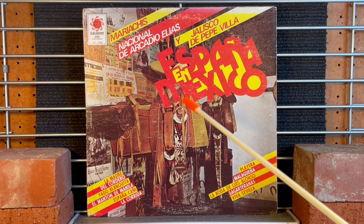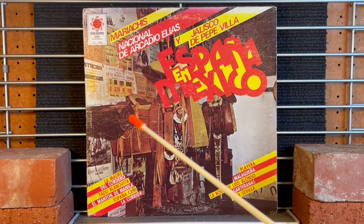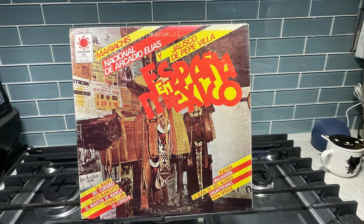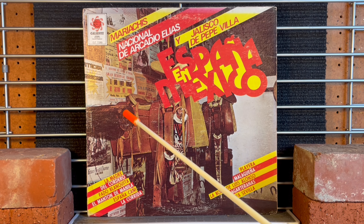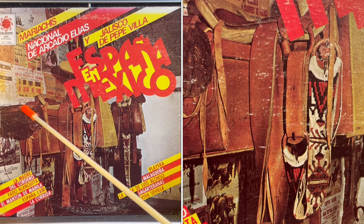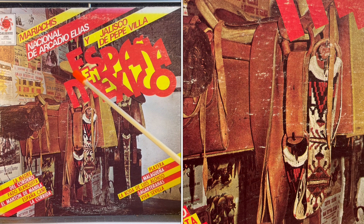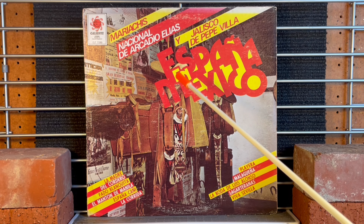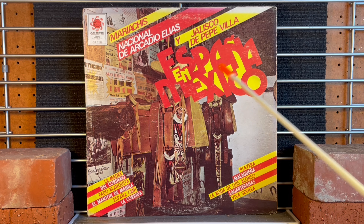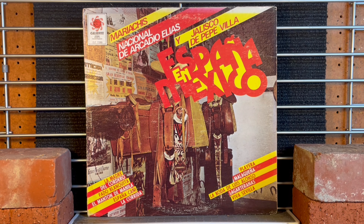And they are cascading in front of some sort of horse training center. These are like urban cowboy horse training things, and they have saddles all over them. It's a very interesting backdrop for all this lettering here. And it says España en Mexico with some more call-out lettering all the way around.